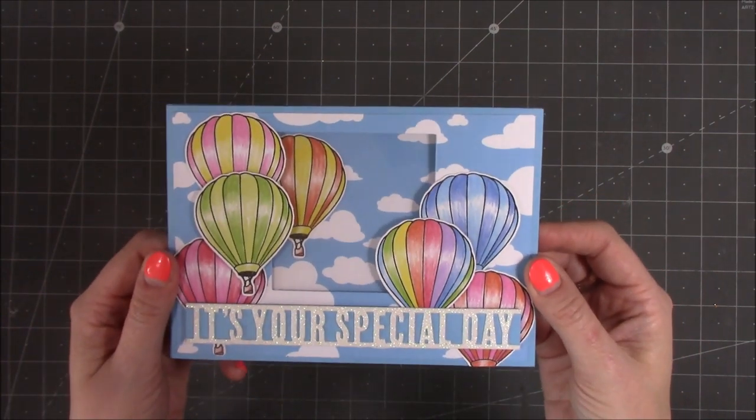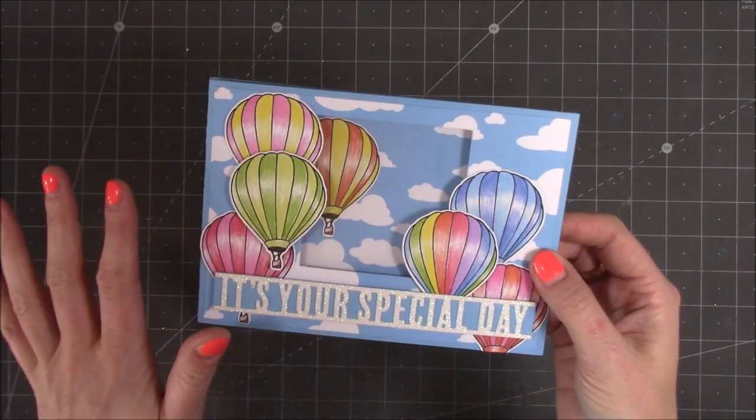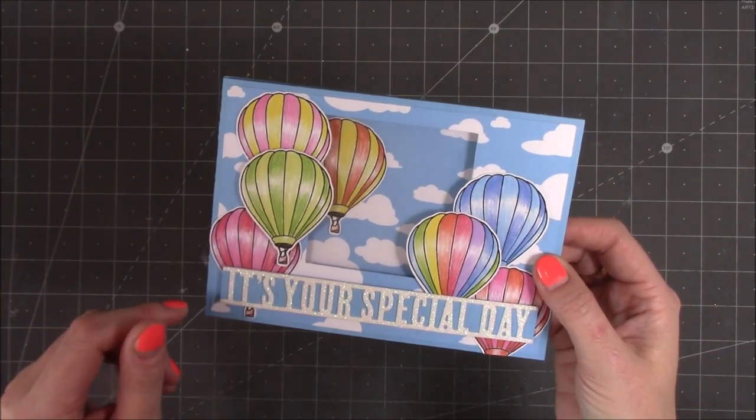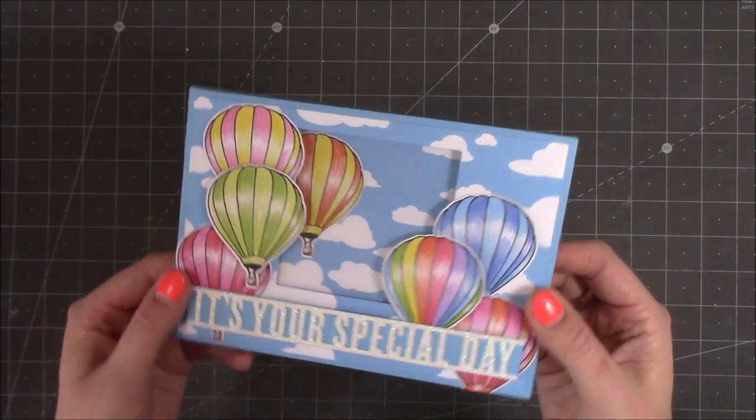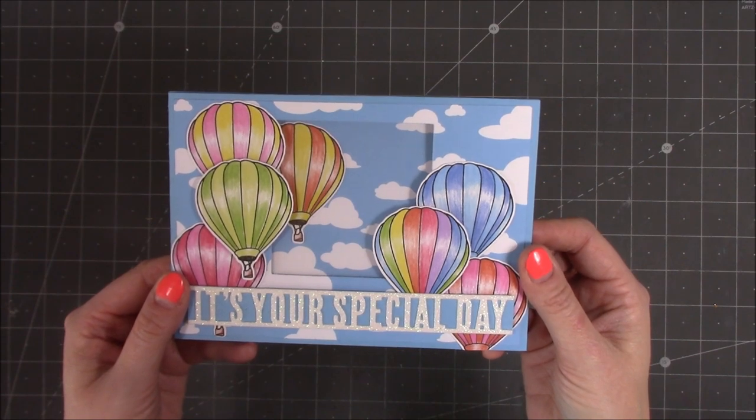If you do want to see how I've made this card and you're interested to find out more about Craftworld, follow the links below — it's all free, it's a really really fun place. You can find my page there, add me as a friend, and yeah, enjoy all of the crafty goodness that you'll see there. Thanks for watching and I'll be back soon.